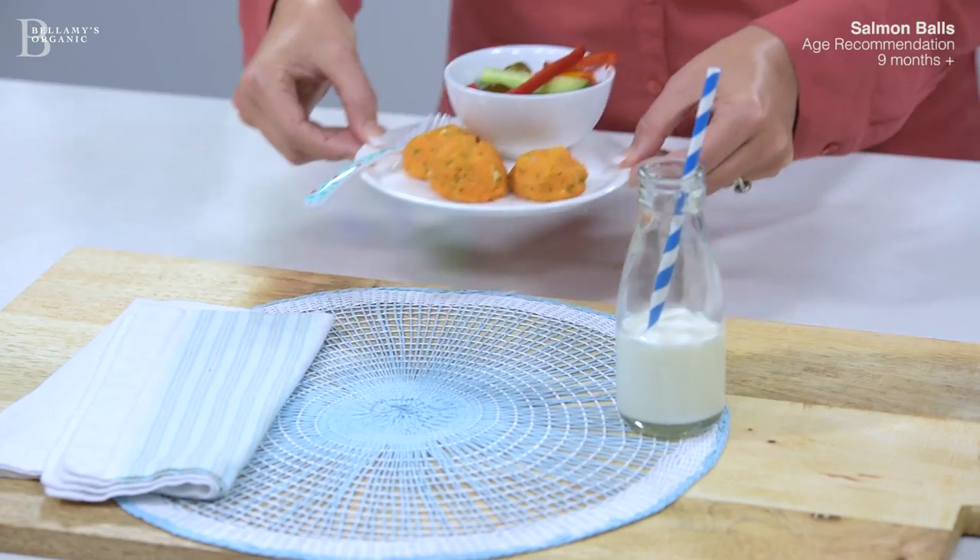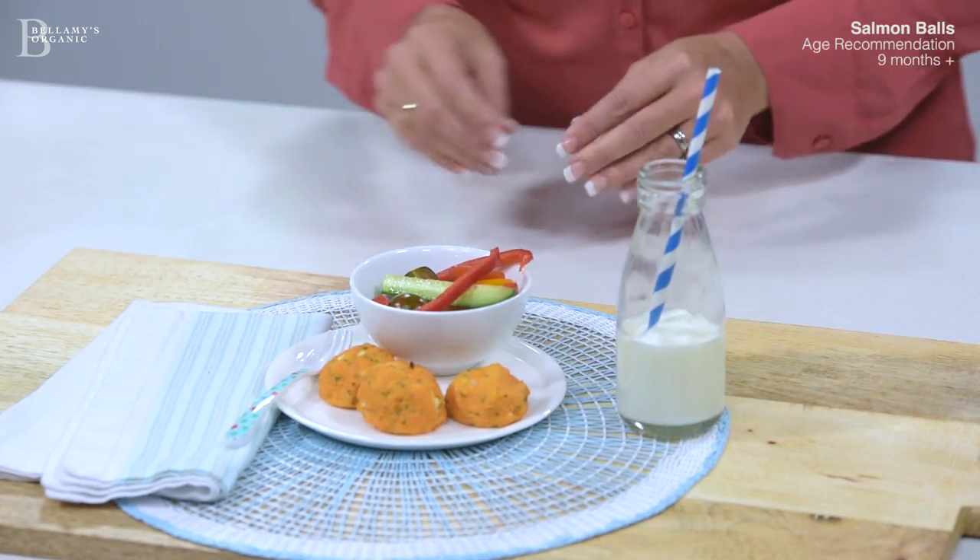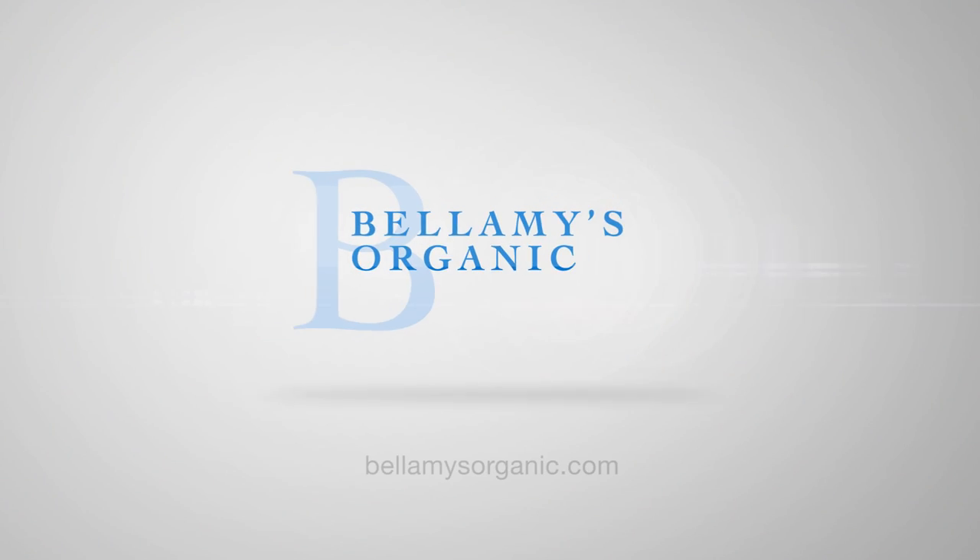There you have it — my super simple salmon balls. I recommend serving as is with a few salad vegetables, such as pieces of capsicum or baby tomatoes. To download the full recipe, visit the Bellamy's Resource Centre at bellamysorganic.com.